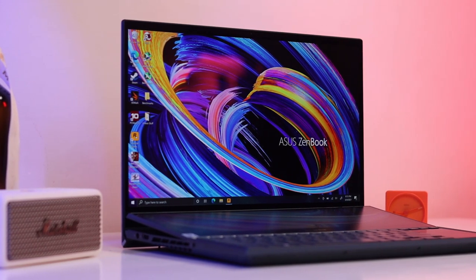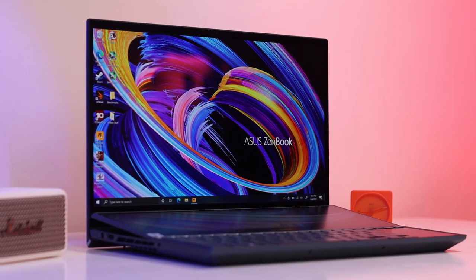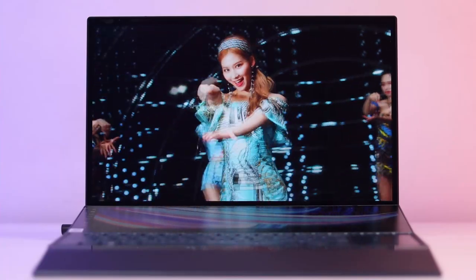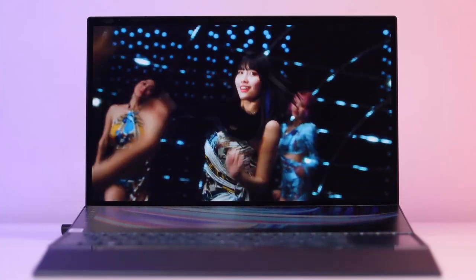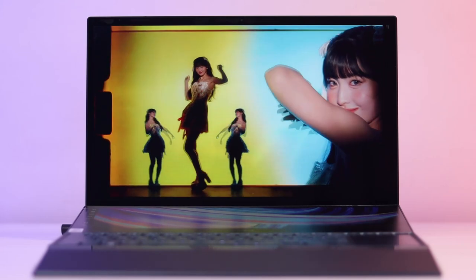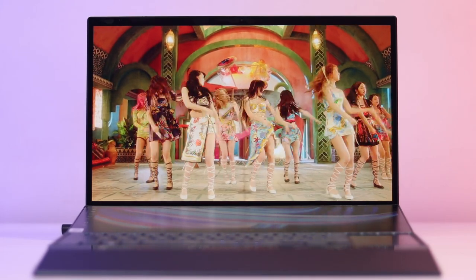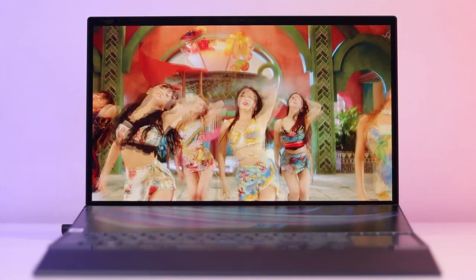One of the things that makes this notebook so special is its primary display. It's 15.6 inches, uses an OLED panel, 4K resolution, and it is touch-enabled. It looks absolutely gorgeous thanks to its incredibly vivid colors, 440 nits of overall brightness, and insane color accuracy thanks to its Pantone-validated DCI-P3 color space.